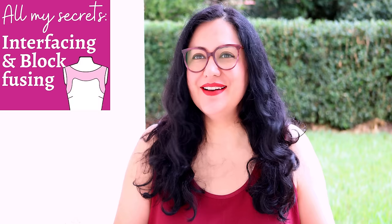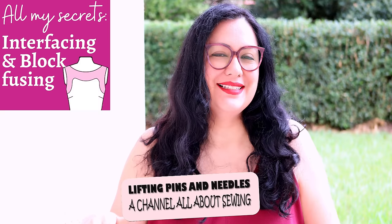Have you ever been sewing a top with a facing finish on the inside, interfaced your facing, sewn them together, and the facing turns out a little smaller — it just does not match? Today is all about why that happens. It's an in-depth dive into interfacing and block fusing, so stay tuned.